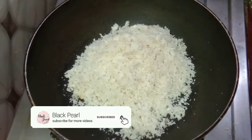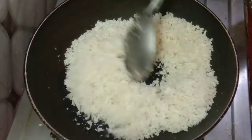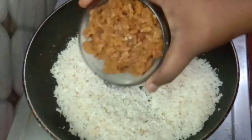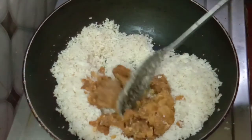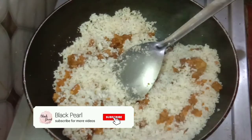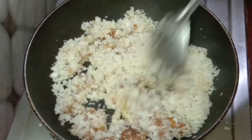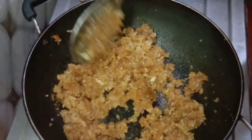Let's mix it in a pan and mix it well in a little bit.